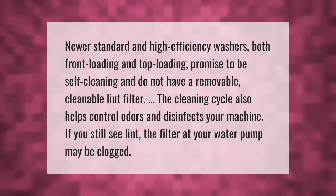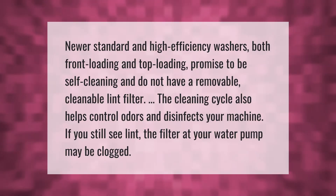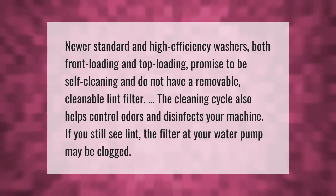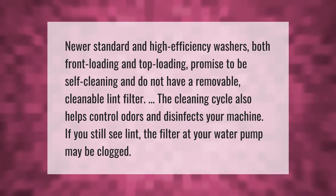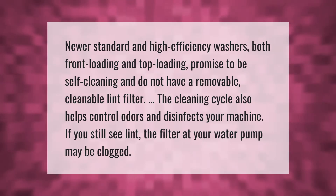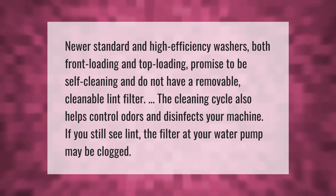Newer standard and high-efficiency washers, both front-loading and top-loading, promise to be self-cleaning and do not have a removable, cleanable lint filter. The cleaning cycle also helps control odors and disinfects your machine. If you still see lint, the filter at your water pump may be clogged.